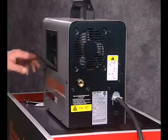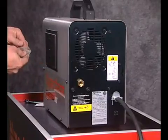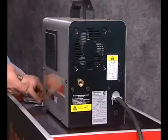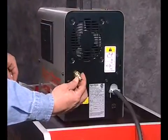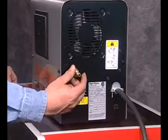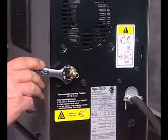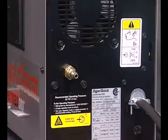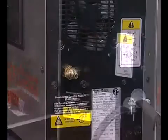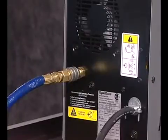Remove the quick disconnect fitting from the kit, which is in the side compartment. Apply a non-locking liquid pipe sealant to the threads of the fitting to ensure a leak-free installation. Do not use Teflon tape. Screw the fitting on until hand tight, then using a wrench, turn until snug. Pull back the quick-release collar on the gas hose and insert on the fitting.